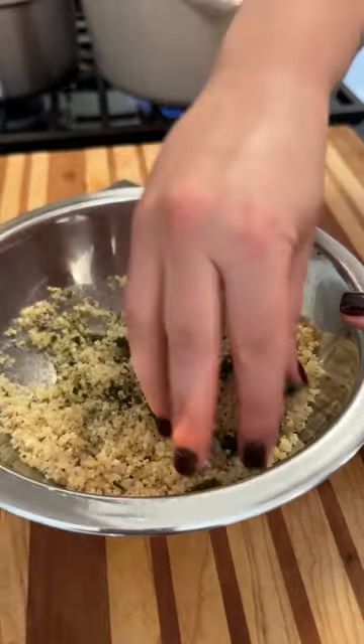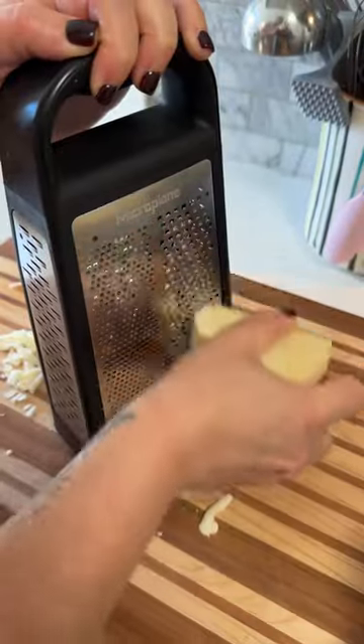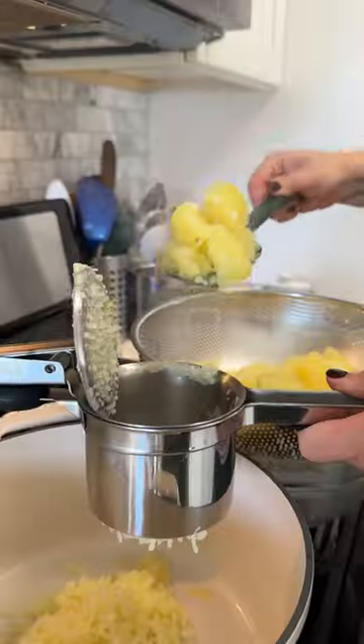Of course, we're adding butter to our mashed potatoes, but this time I'm doing some brown butter just for a little extra nuttiness. And I'm also adding some sage to that brown butter so you get that lovely fall taste as well.